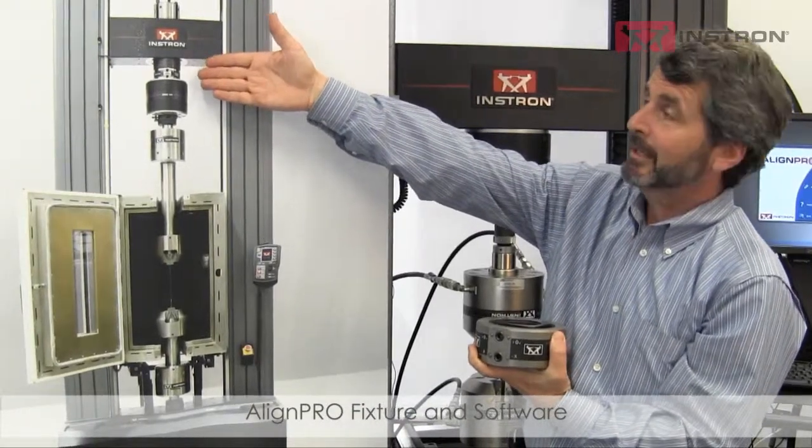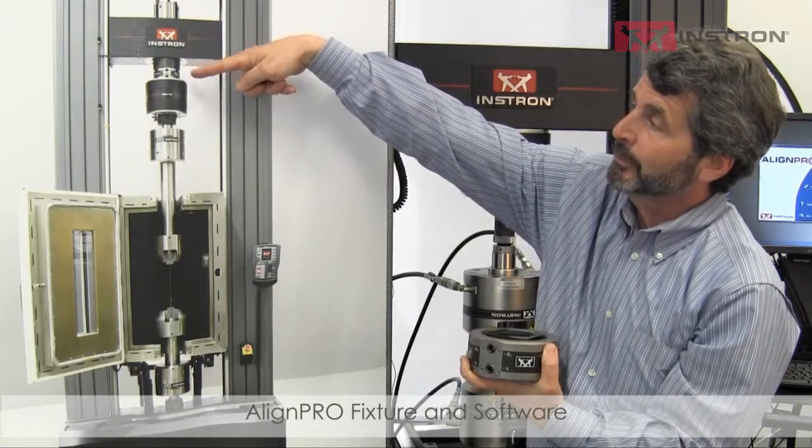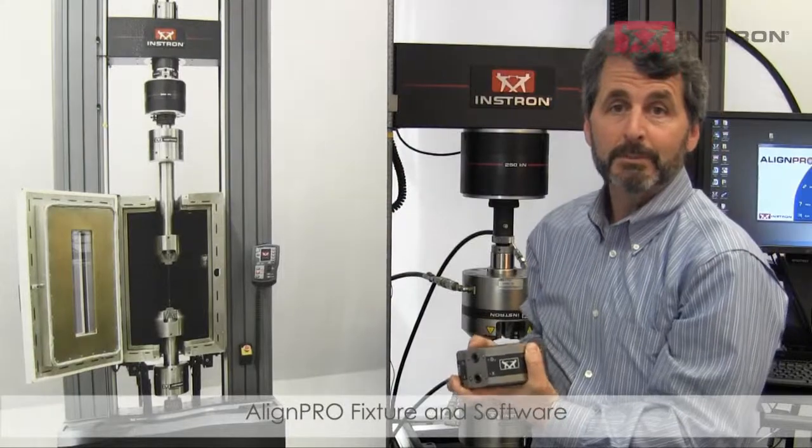When it's set up, it might look something like this in an Instron 4-column system, where the AlignPro kit is mounted between the load cell and the crosshead, and rigidly mounted so that you can minimize the bending.